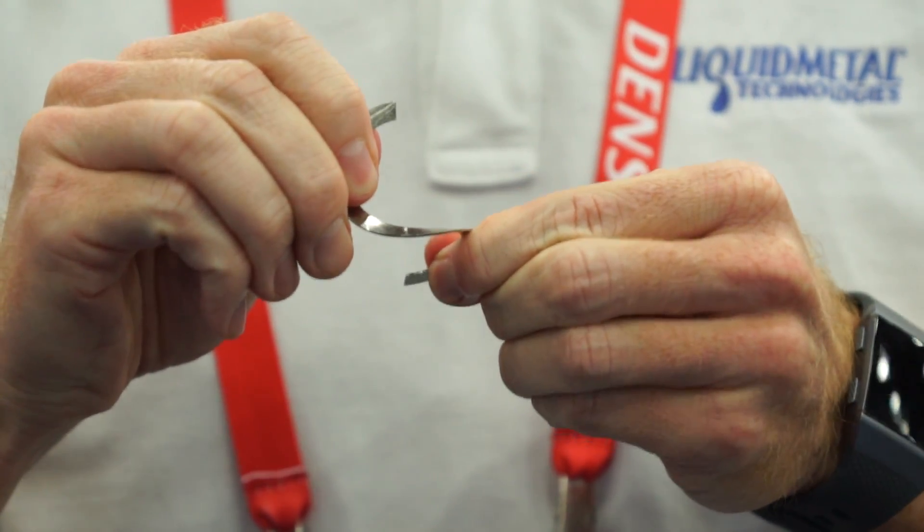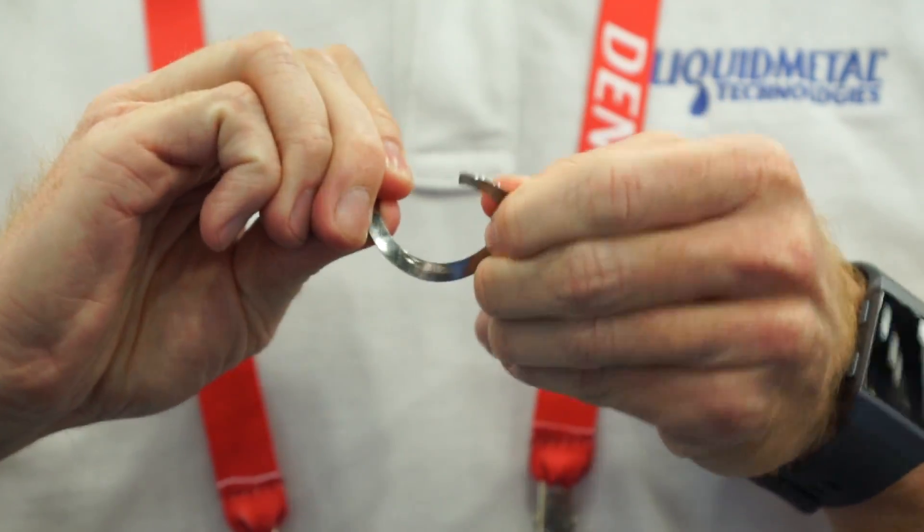Most metals have a crystalline grain structure, and this alloy was developed to not have a crystalline grain structure. That was developed by Caltech and NASA, so this is a very scientific, high-tech material. What the amorphous characteristic of the microstructure does for the material is give it special properties. One is this material is twice as strong as titanium. It's very hard — people understand it as a 53 HRC hardness — so that rivals that of a hardened alloy steel. Even though it's very strong and very hard, it's also elastic like a plastic, and that's what the amorphous structure does for the material.